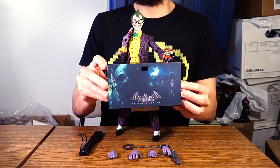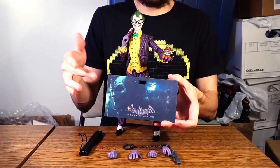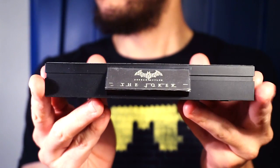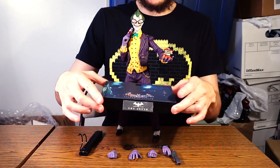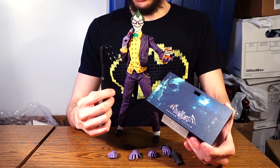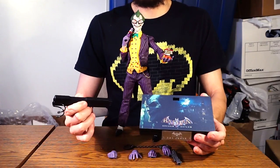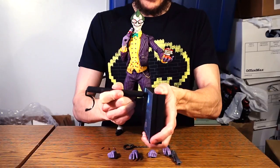The traditional Hot Toys base features an image of the Joker from the game with moody lighting blended into a design of the Arkham Asylum building at nighttime, the Batman Arkham Asylum logo, and on the front a silver plaque reading 'Batman Arkham Asylum — The Joker' in that Arkham font. It's a neat base with a stem to hold up the figure. However, the peg does not fit into the hole on my base — I've tried and tried and cannot get it in no matter how hard I attempt.